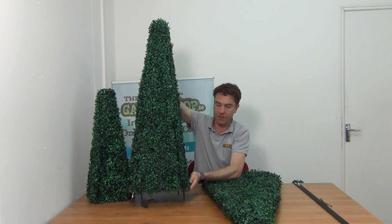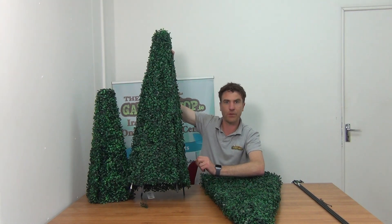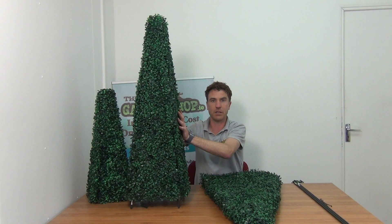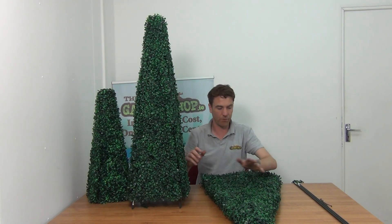You can see that the finished article will have these support stakes coming out the base of it. There's a support stake on all of the corners, and that will allow you to position your topiary inside a plant pot, or you can even bury it down into the soil in the garden to ensure that it doesn't blow over.